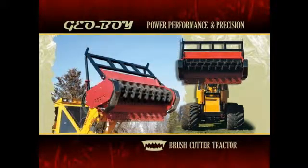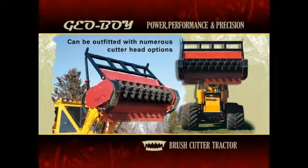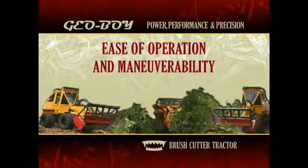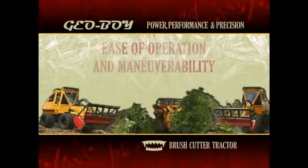While standard models come with FECON cutter heads, the Geoboy can also be outfitted with numerous cutter head options to fit your specific application. For ease of operation and maneuverability, nothing comes close to the Geoboy.